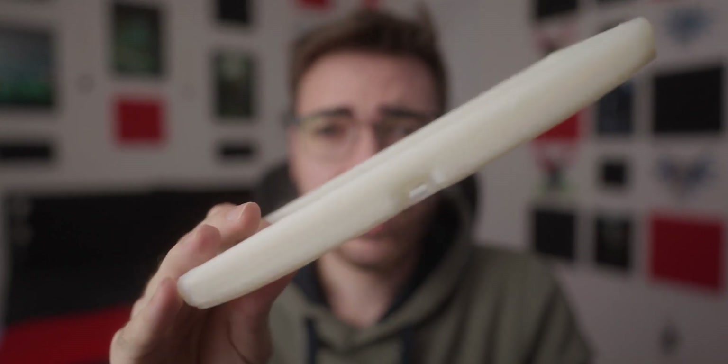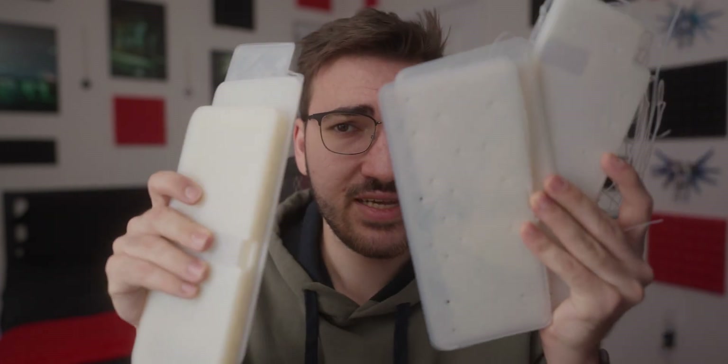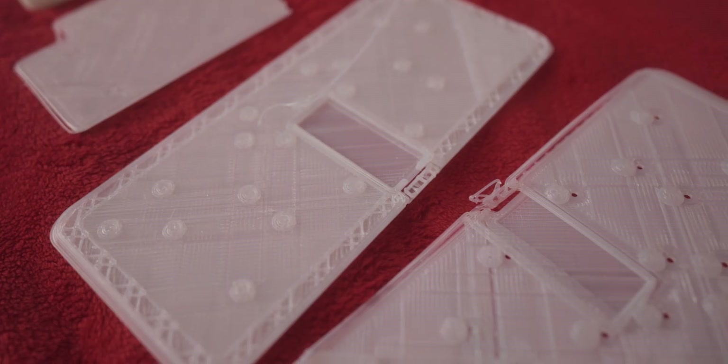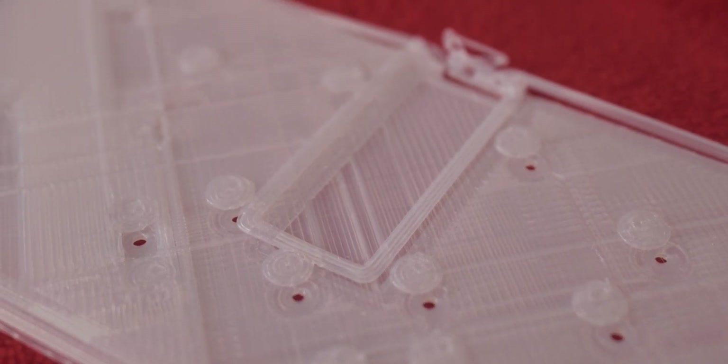It's been a few days since I last checked in, and this right here is the last print you saw me do. You can see it actually did complete, but it warped pretty heavily. I've been spending the last couple days doing a lot of test prints and most of them are failing, still having that layer shift issue. So I ended up ordering a dual Z kit because the Z axis is actually binding somehow, and that shouldn't happen anymore like my other two printers.